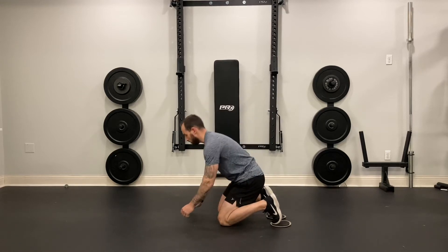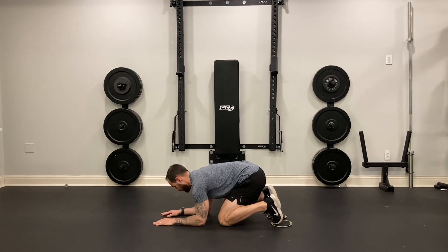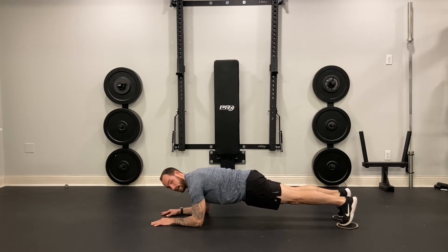For the body saw, I want to get into a plank position on my forearms so my elbows are going to be hip width apart. I'm going to fully extend my body. The key thing in this exercise is to maintain a flat back throughout the entire movement.